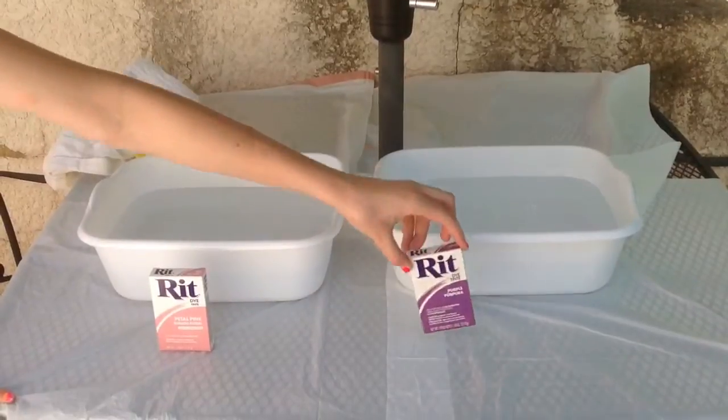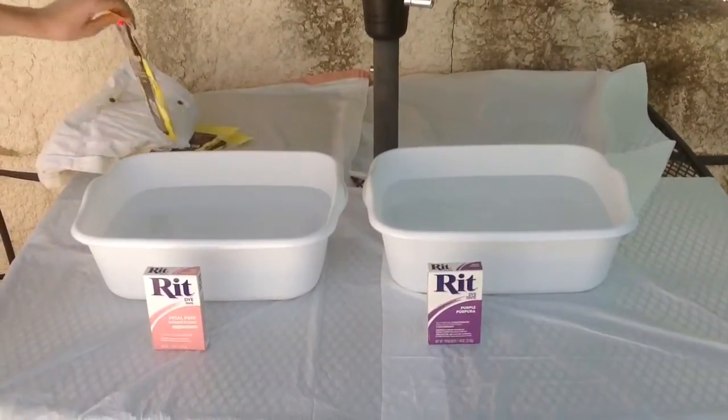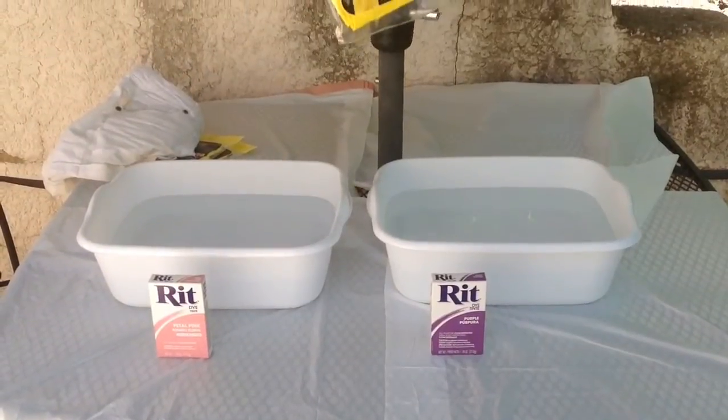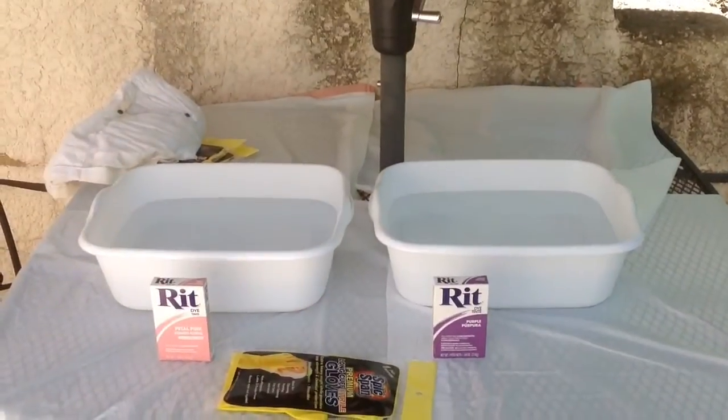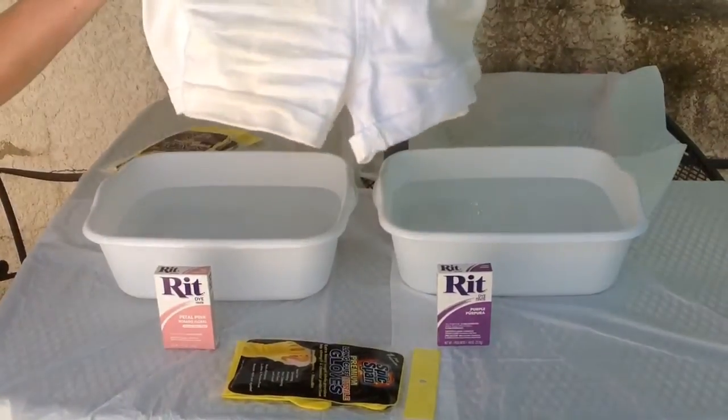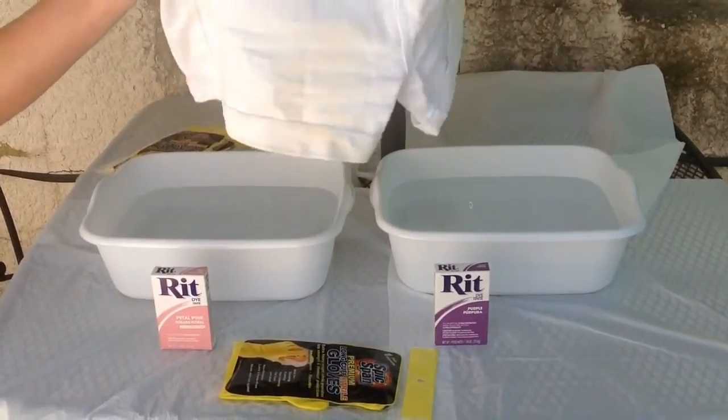You will need some Rit dye. I use purple and pink. You can get them at any Michaels or fabric store. Some rubber gloves from the Dollar Store, and white shorts that I got at a garage sale.